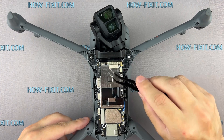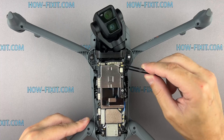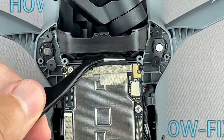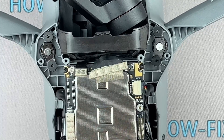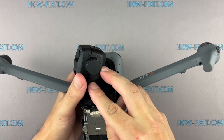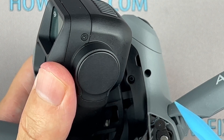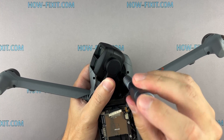Carefully disconnect each cable connecting the gimbal to the drone's mainboard. Remove the screws holding the gimbal in place, then gently lift out the gimbal.